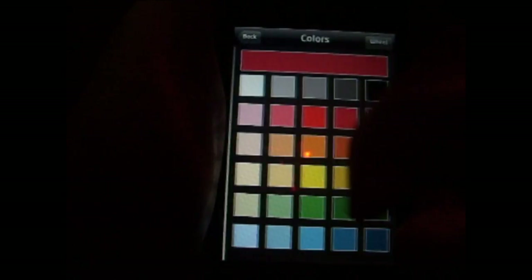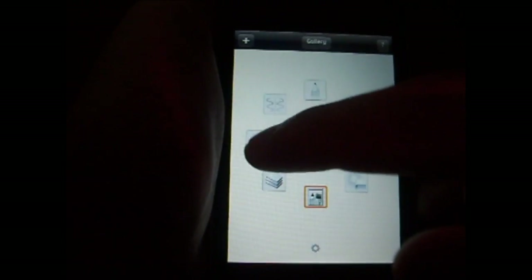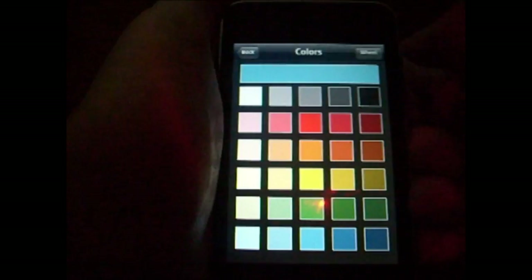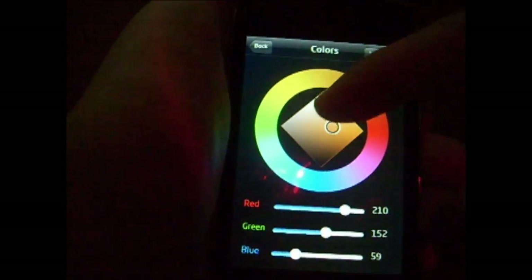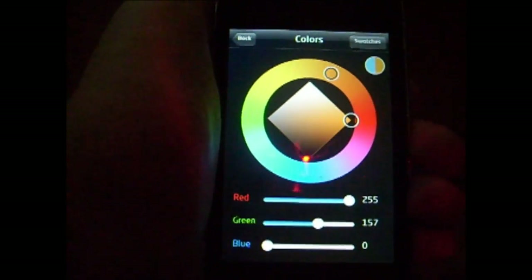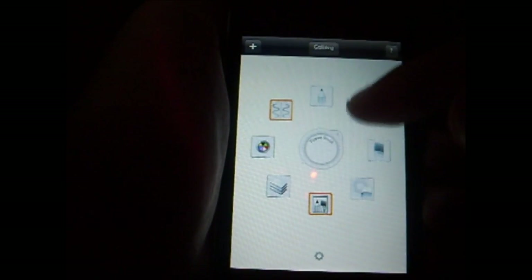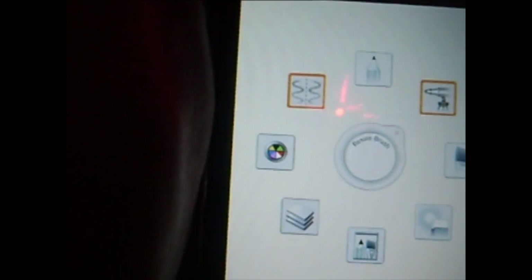Now you have the color palette tool. You can choose a color from here, or go into the color wheel. Let's pick an orange — a lighter orange. It shows your previous color with your new color. Once you have that, hit back and it will show up. Let's take out the spray paint. You see this little mirror thing — that right there mirrors whatever you draw on one side to the opposite side.